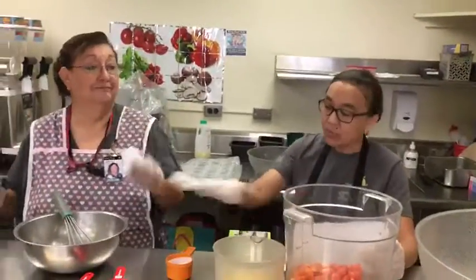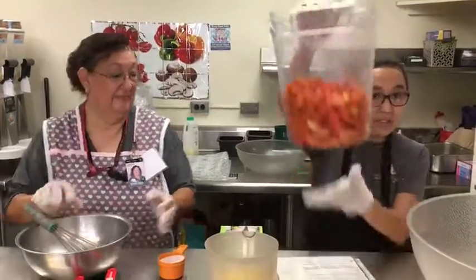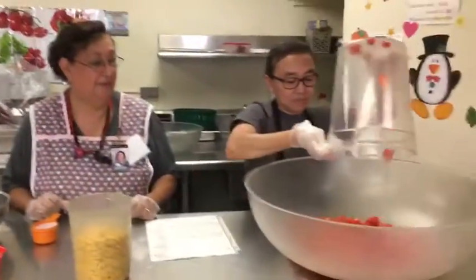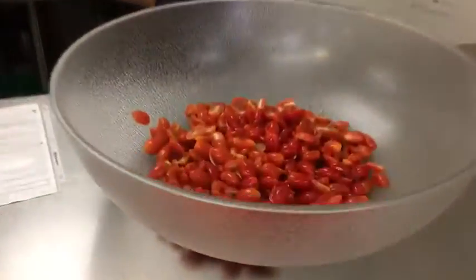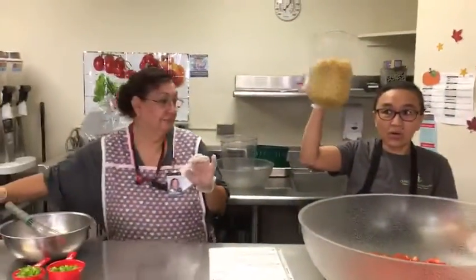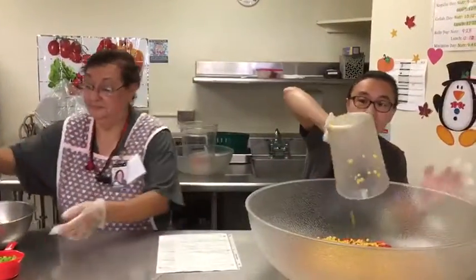Okay, as we got this going along, we are going to start with our cherry tomatoes. We are sliced in half, as you can see, right here. Alright, nice and fresh. Here we go with our corn. We have our whole kernel corn. Dash it there, mix it all together.